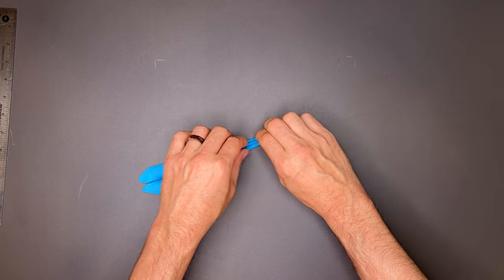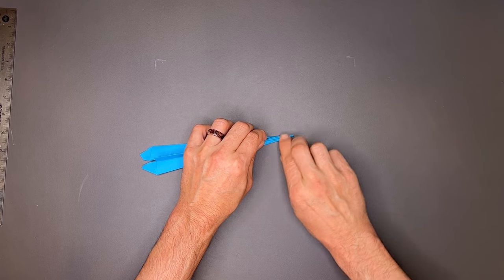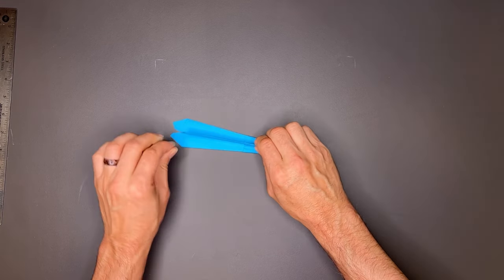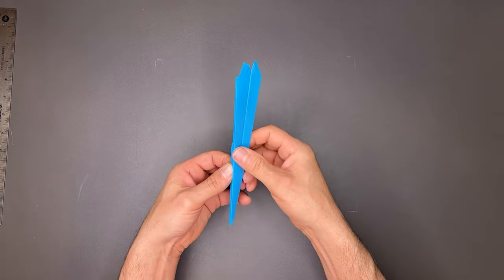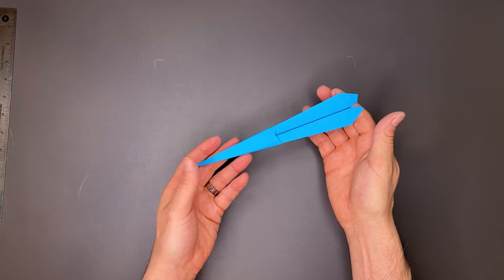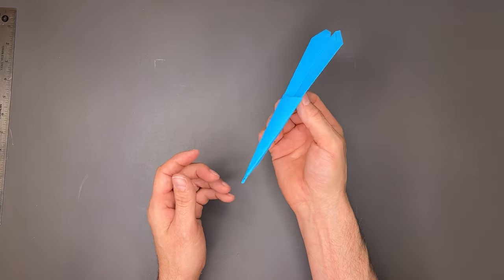Take a little time here — it's very narrow at the tip, so you want to use your fingernail to get all the creases right and compress everything. Flatten the wings, and there you have a finished Quill.